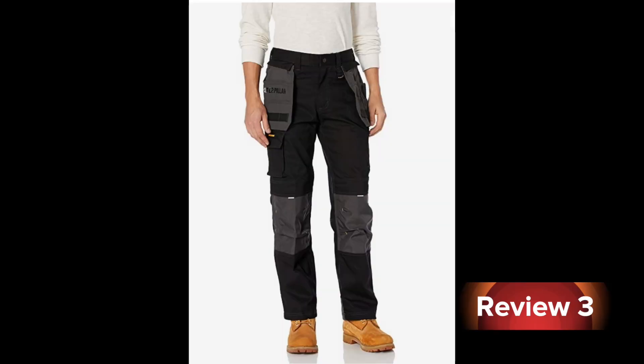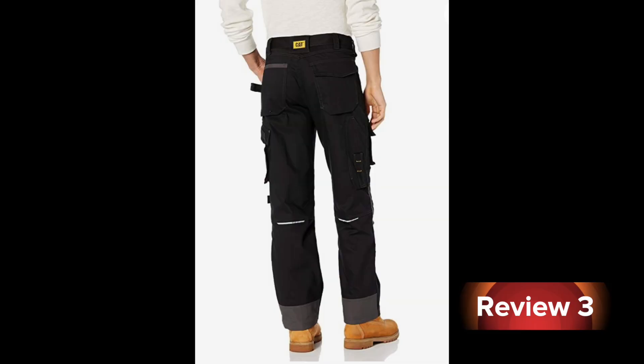We were working construction together about a year or two ago and I recommended the Caterpillar Defender pants. Since then you've purchased them — what's your overall opinion? They've been fantastic. The reason is they let you breathe; they're not like hot cotton where underneath gets all wet and nasty. It keeps everything airy.